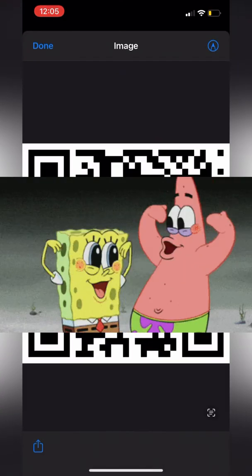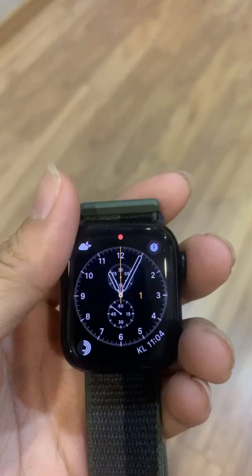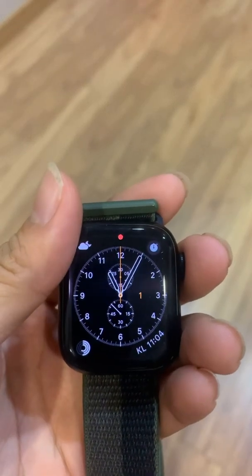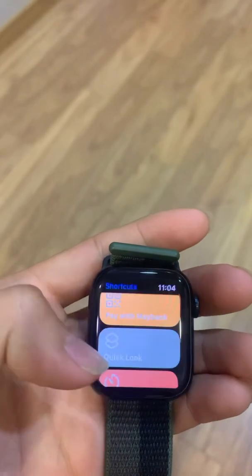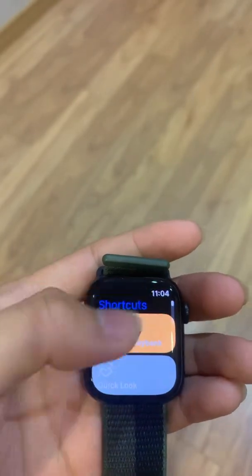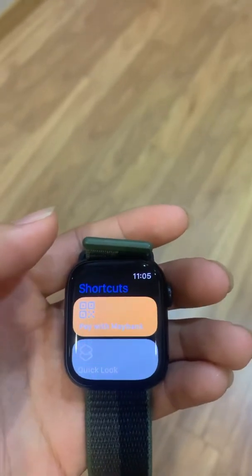If you've done everything correctly up to this point, you should see a QR code. Now it's time for us to pull up our Apple Watch and do the rest there. Go to the Shortcuts app and look for PayMeBank. If you cannot see it, give it a few minutes and it should sync to your Apple Watch.